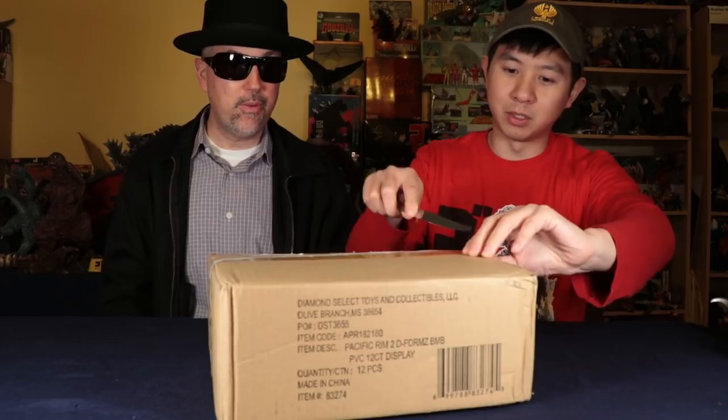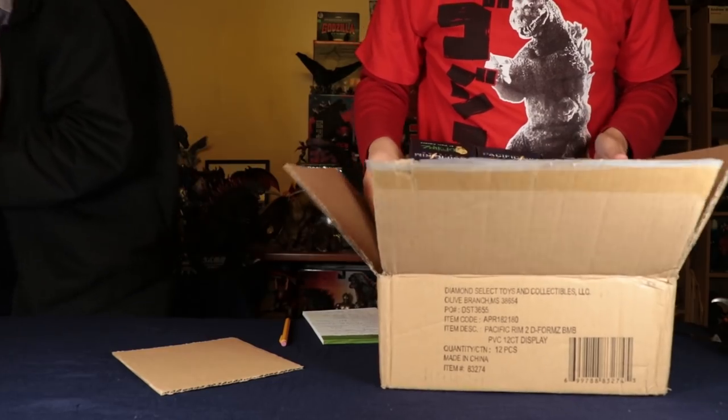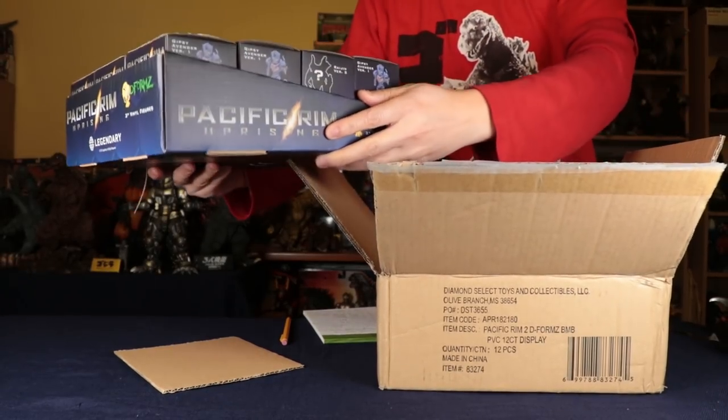These are actually blind boxes, so we don't know what is what. We won't know what we have here until we open each one. The box of 12 looks like this.